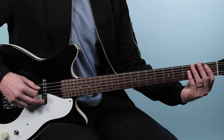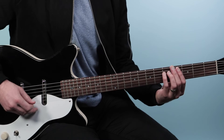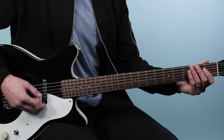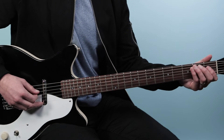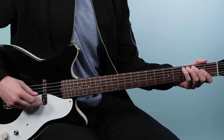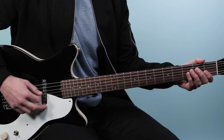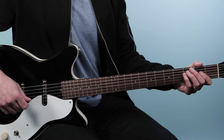Now if I back that up with the previous riff: one and two and three and four and... I am using all down picks here except for when I play the faster parts — there I'll use alternate picking. It's down, down, up, up, down, down, down. It's really just when I use sixteenth notes that I use alternate picking, but you could play them all on downs if that's easier. I just like using the alternate picking for this.